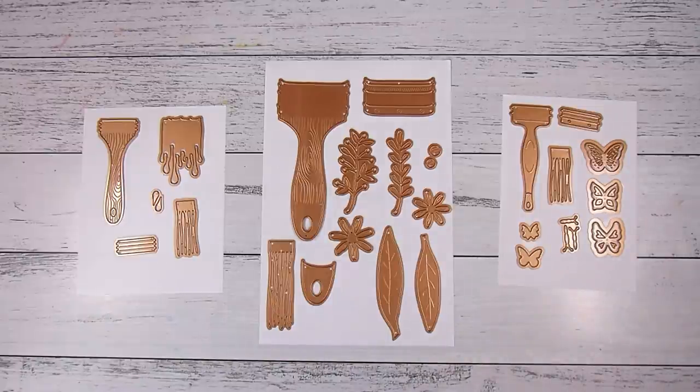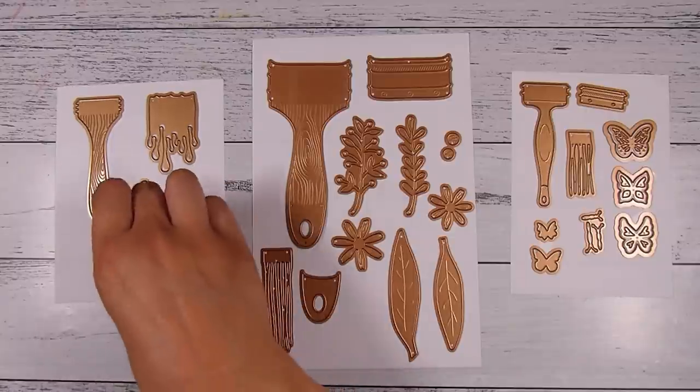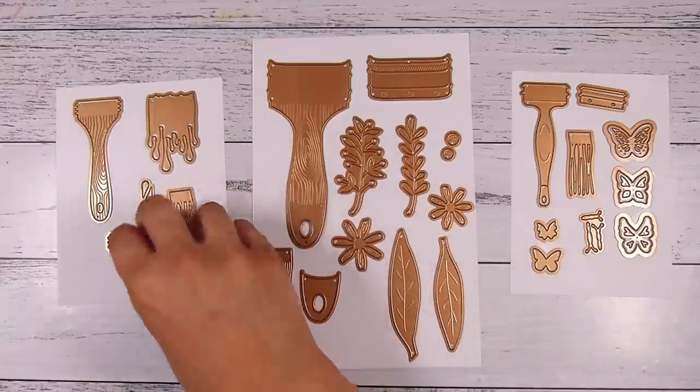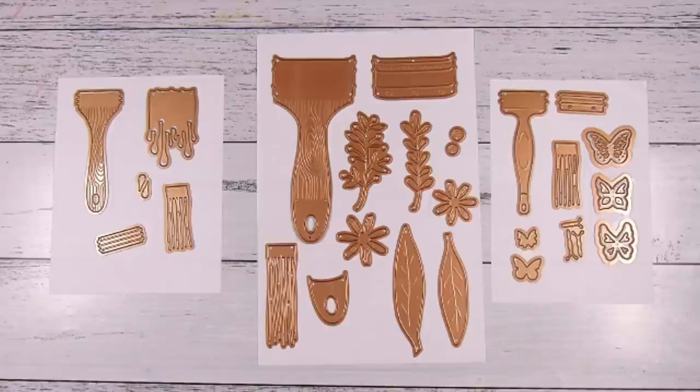Hi there, it's Natasha, and thank you so much for joining me today. I have these Spellbinders dies by Vicki P and they sold out so fast the first time around, but they have just been restocked. So I thought I would give you an idea or two of what you can do with these. On the left is the one called Artful Brush, and this is perfect size for card making. The elements that come in this one are beautiful, and that little bit there is the top of the paintbrush that holds all the bristles in.